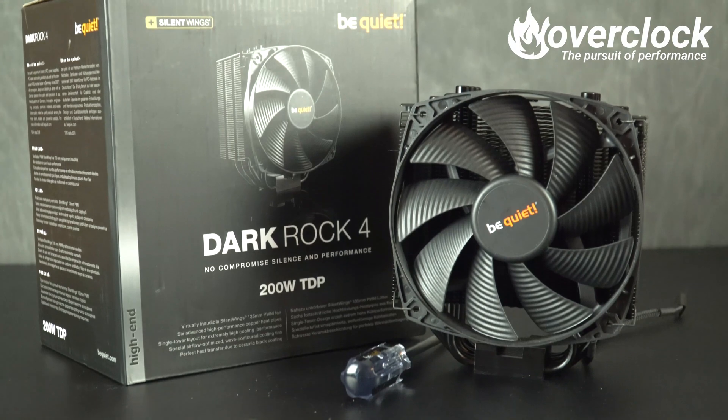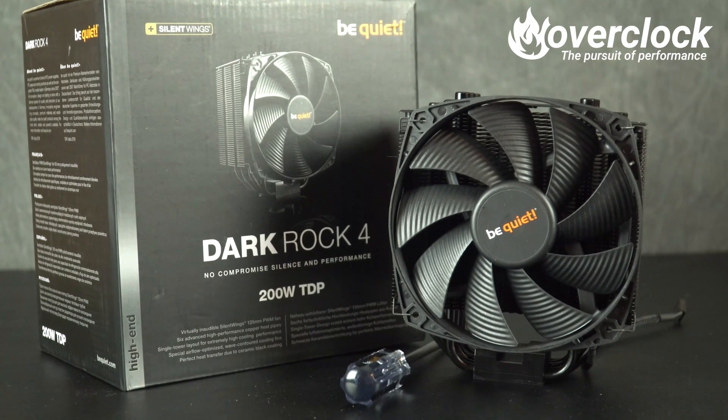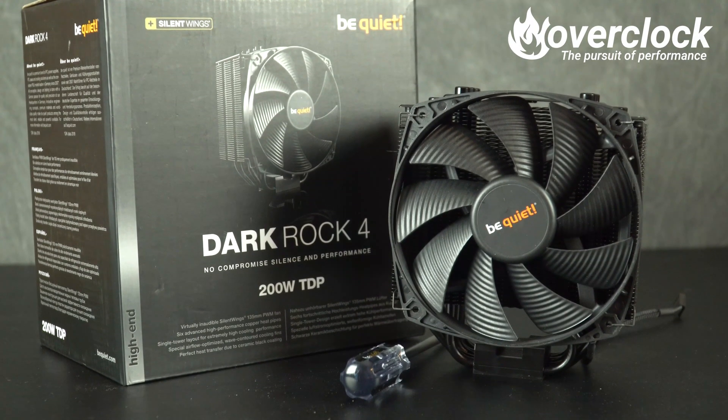Well, that was an interesting battle of the towers. It came in close, but Be Quiet's Dark Rock 4 came out with the win by one flame overall over Noctua's NH-U12A. Averaging the results was a mere two-tenths of a flame difference. Honestly, you can't go wrong with either one of these tower coolers, but the Dark Rock 4 managed to take the crown.